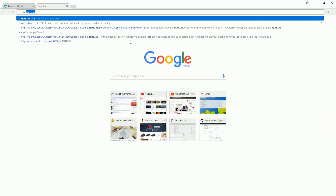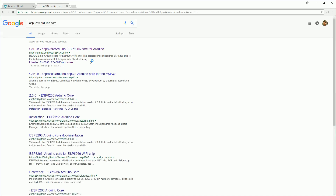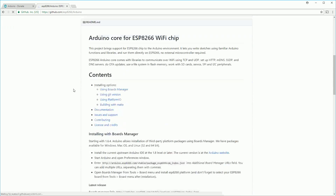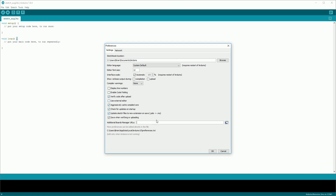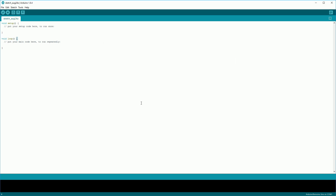The next thing we need to do is install the ESP8266 software. There are instructions for this on the ESP8266 software's GitHub page and I'll link to that in the description below. If you scroll down there's an 'Installing with Boards Manager' section. We do need to grab the URL from it, so copy that to your clipboard. Then open the Arduino IDE, go to File and then Preferences, and paste the URL into the Additional Boards Manager URLs field. If you already have one there you can click the button on the side and put the URL on a new line.